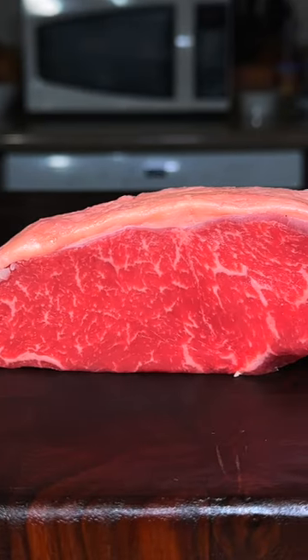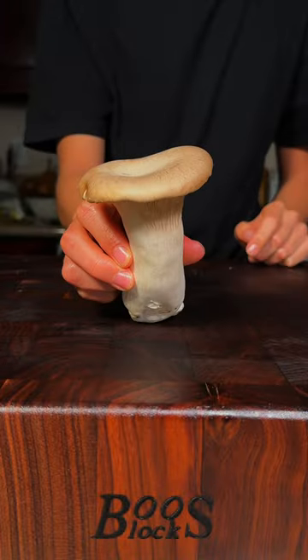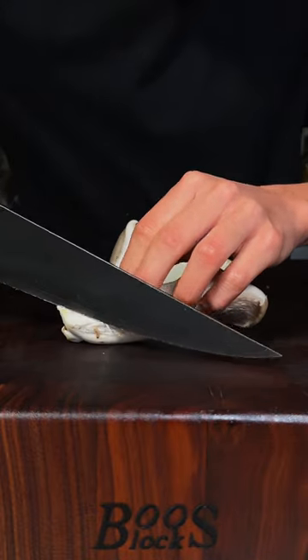This is my first video of 2023, so let's start off strong with some Australian Wagyu and King Oyster Mushrooms. Beautiful Australian Wagyu New York Strip Steak, seasoned all sides with salt and pepper. This is a King Oyster Mushroom — we'll cut it in half and we'll score it.